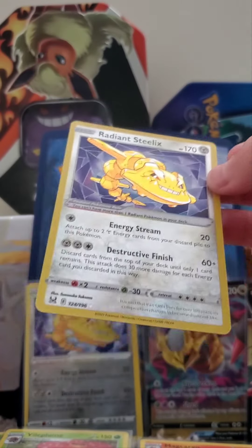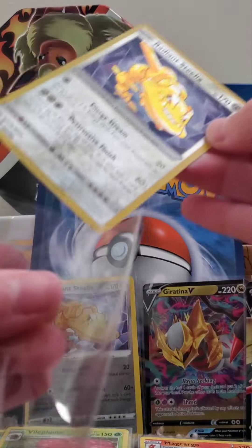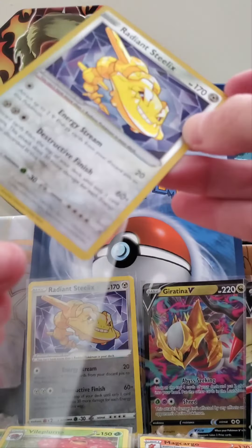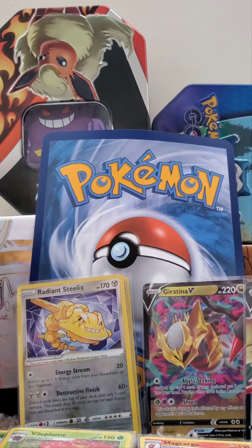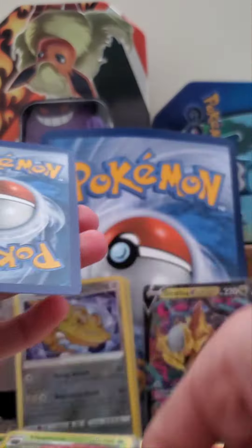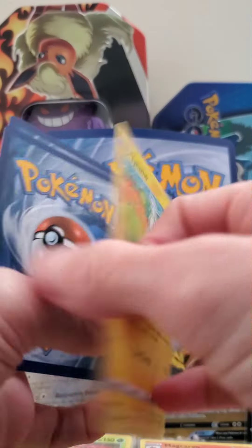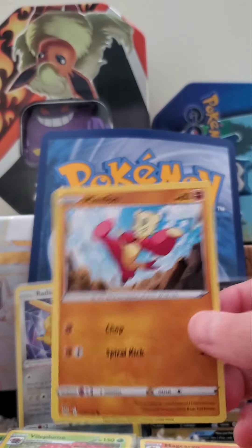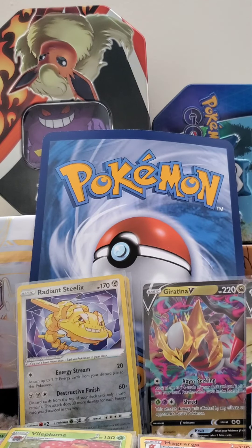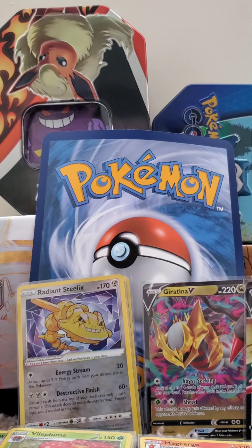Let's do our next one here. Radiant Steelix times two — this is awesome! Who would have thought? What a fun Pokemon card. Let's just finish this out. I think that's it for now. Last but not least — well, what do you guys think? How'd we do? I think that was a great unboxing. Let me know your thoughts in the comments. Thanks for joining along and having some fun. I'll see y'all later, bye-bye!